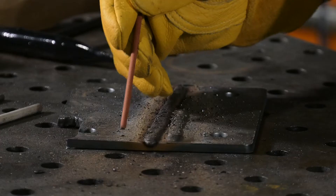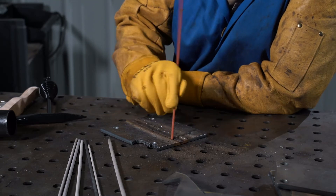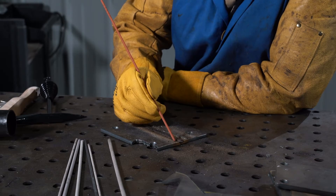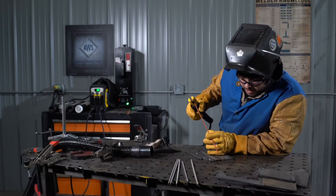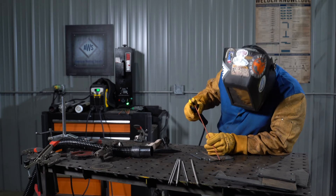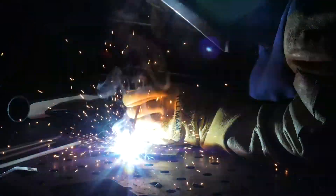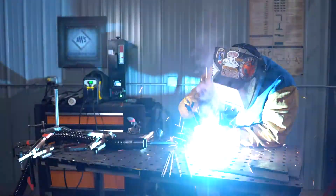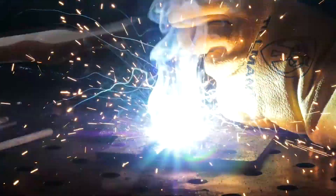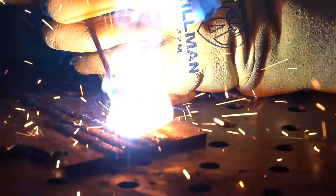We also want to maintain proper travel and work angles. Our travel angle should be about 30 degrees; our work angle should be no more than 10 degrees. We're simply going to drag across and maintain a consistent arc length and travel speed while welding. When ready to weld, flip your helmet down. Coming out the end of the plate, lifting it up, getting the bead started — once the arc is established, maintain about an eighth of an inch arc length and a consistent work angle, travel angle, and travel speed. The weld pool is about three sixteenths to five sixteenths in diameter; slowly feed in that electrode with a little bit of side-to-side motion, just trying to maintain consistency.